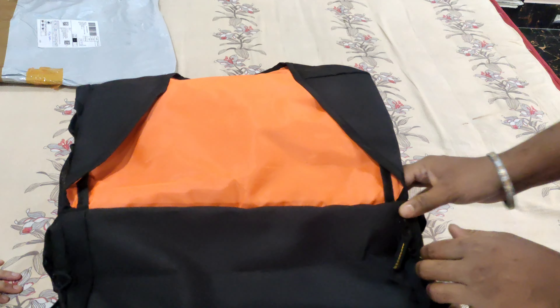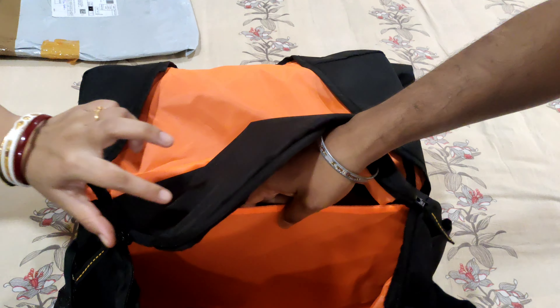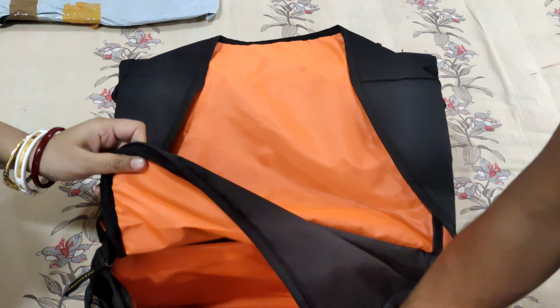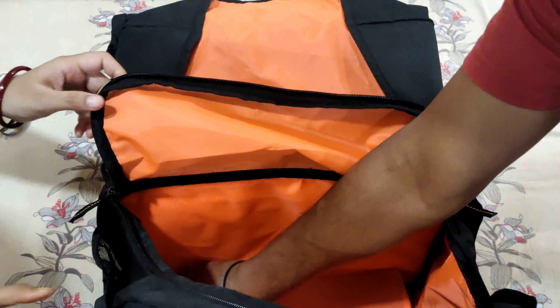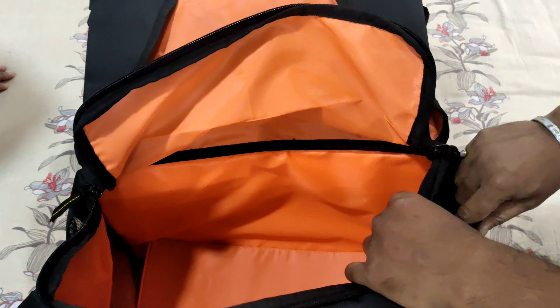Look at this. What is this? This is the orange coating — waterproof coating. This is 24 liters, which means 48 liters. There is a padding. It's straight.